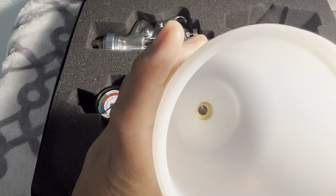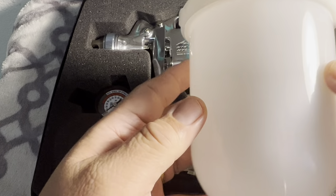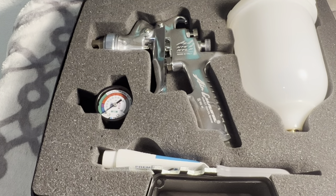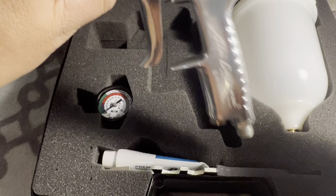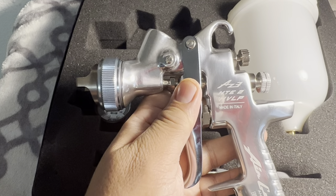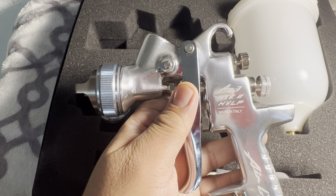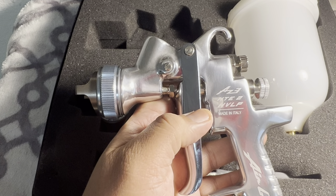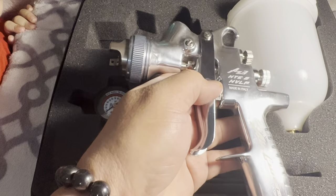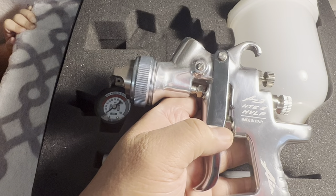The cup itself is similar to what you see with Harbor Freight guns. Harbor Freight costs only around $30, but the quality difference is significant. Iwata says it's made in Japan, but nowadays they manufacture spray guns in many countries — Europe, Russia, North America, South America, Australia, South Africa, and Asia. This particular one was actually made in Italy.